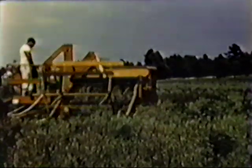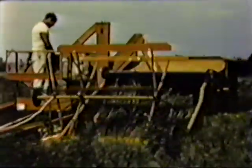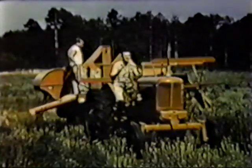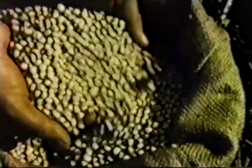Now let's get away from the better known crops for a minute and watch a model 66 working in white lupin in Florida. This is another of those crops that must be cut while the plant is still green, making it a rough assignment for any combine. But the 66 takes it in stride, cleaning and saving this tough-to-get, high-priced seed.